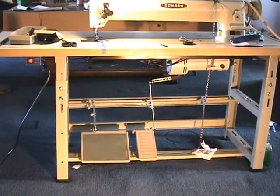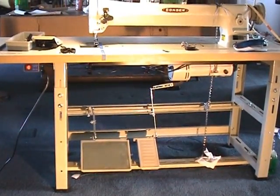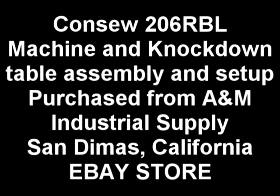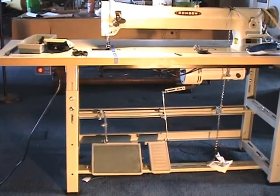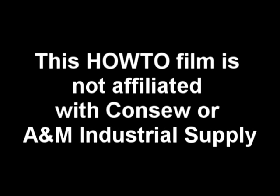We're going to show you how to put a 206RBL-25 knockdown table together. We bought this machine through A&M Industrial Sewing Supply in San Dimas, California for $3,800 including $225 shipping. This package, when it came with the machine and everything, weighed 350 pounds, so for $225 that was a bargain.